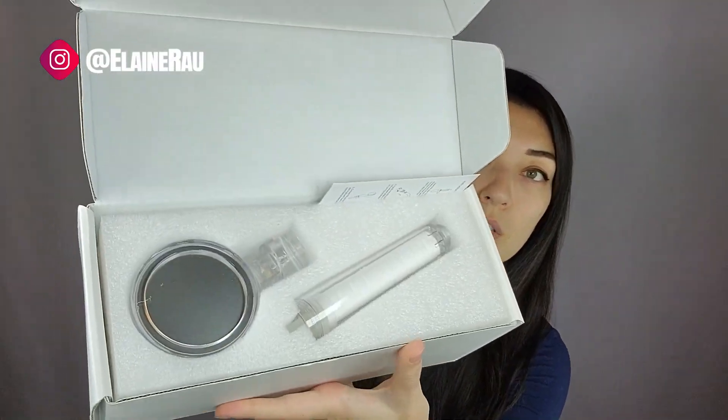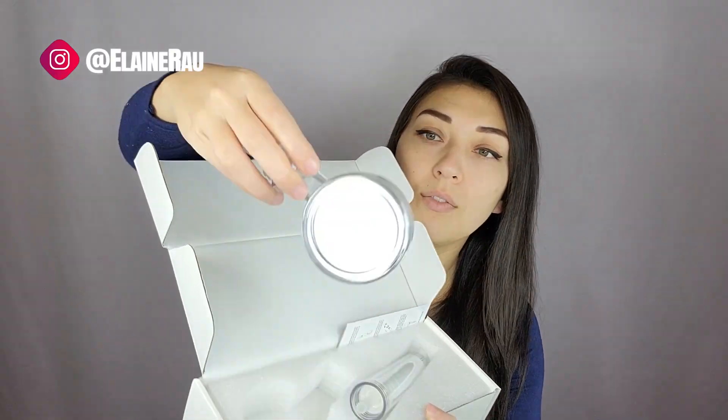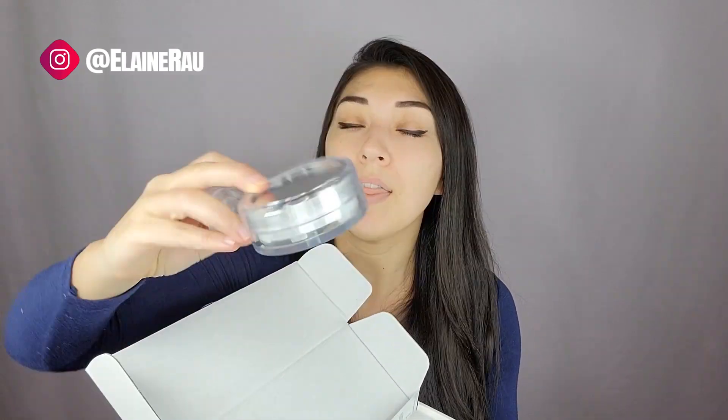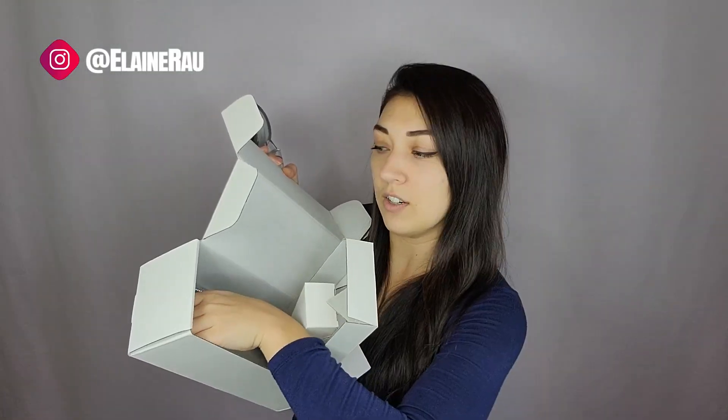I'm personally a huge fan of handheld shower heads just because they're a lot more versatile. Here is what it looks like — as you can see, the filter is inside here, and then this is the actual shower head itself in the front. Really nice tiny pores for the water so that it falls really nicely and softly.